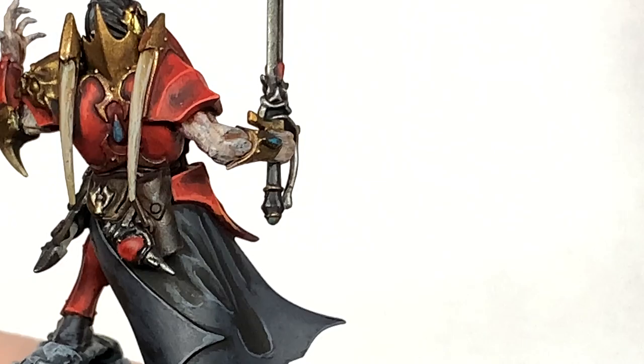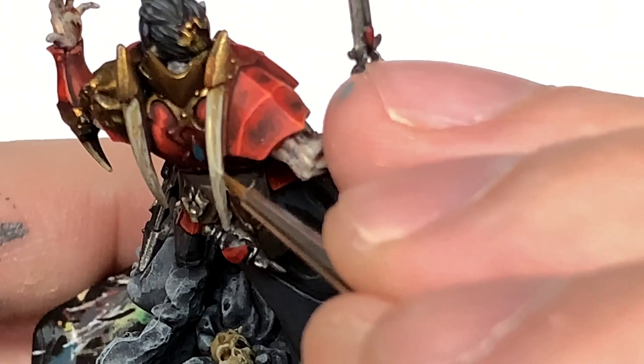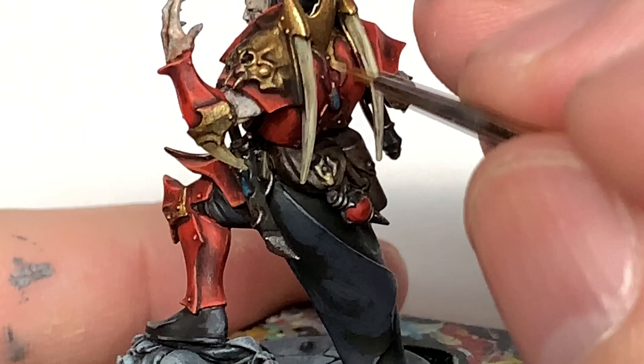Next up is Citadel Ushabti Bone — you're going to paint about two-thirds of the spikes with this. You want to do the same kind of brush strokes: it doesn't matter too much near the bottom, but you do want vertical or lengthway strokes up by the top. You can also carry the highlights at the top a little bit further up than you have done on the main body of those spikes.